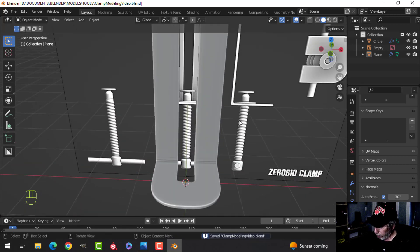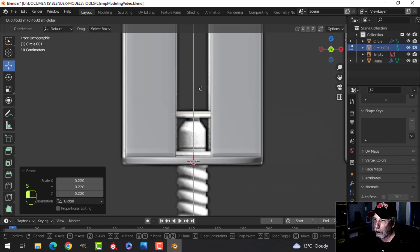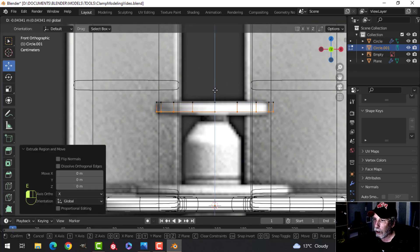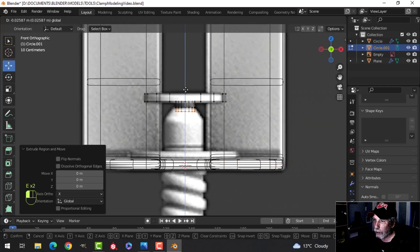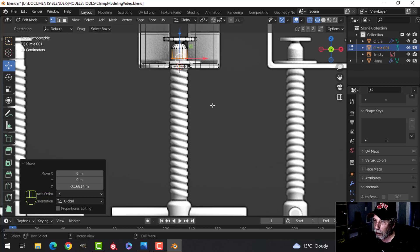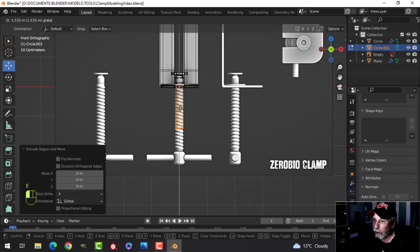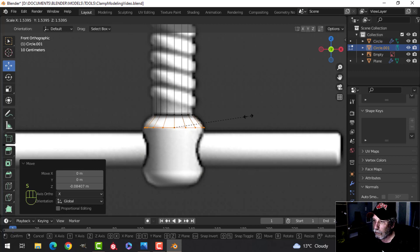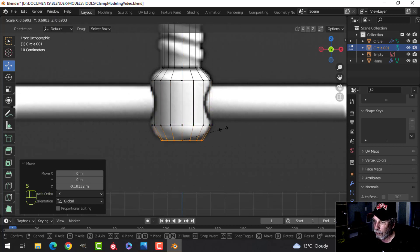Let's bring in another circle, staying with 16 vertices, and work on the shaft part. I'll extrude down, S to scale in, E to come down further, then extrude down and scale out at a shoulder, extrude down to here, and finally extrude to the end and scale in slightly at the tip.